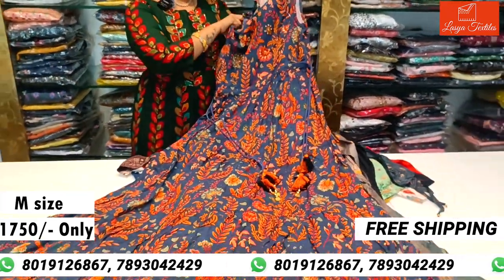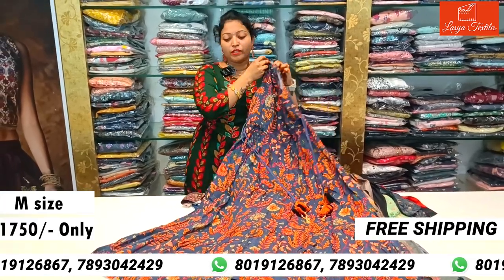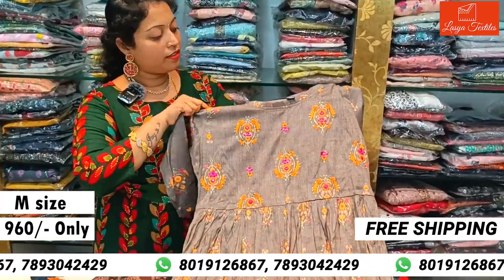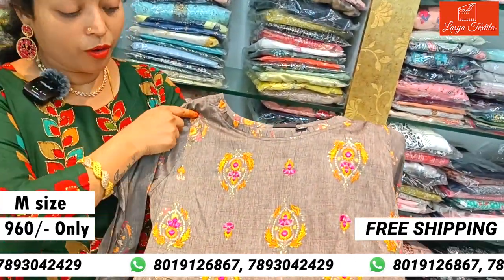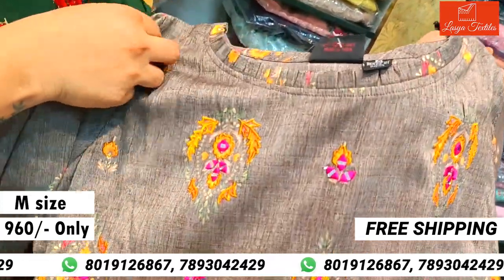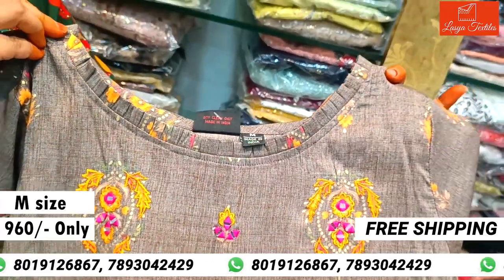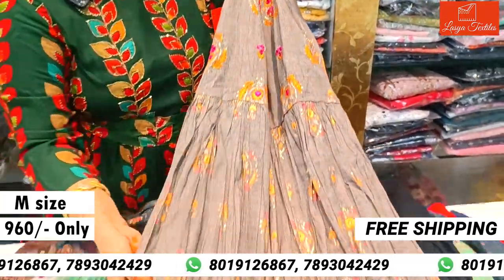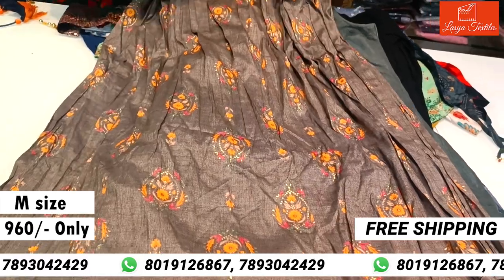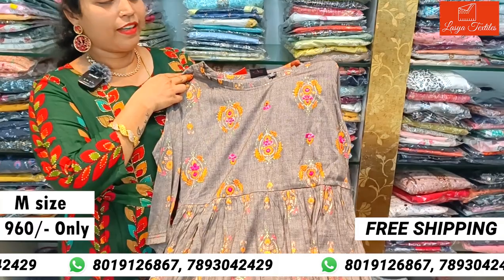There are a lot of beautiful gowns in M size. Next top is Ash Color — another brand top with beautiful mirror work. The neck part has a small frill. This is also a knee-length top. Cost is only ₹960, M size.